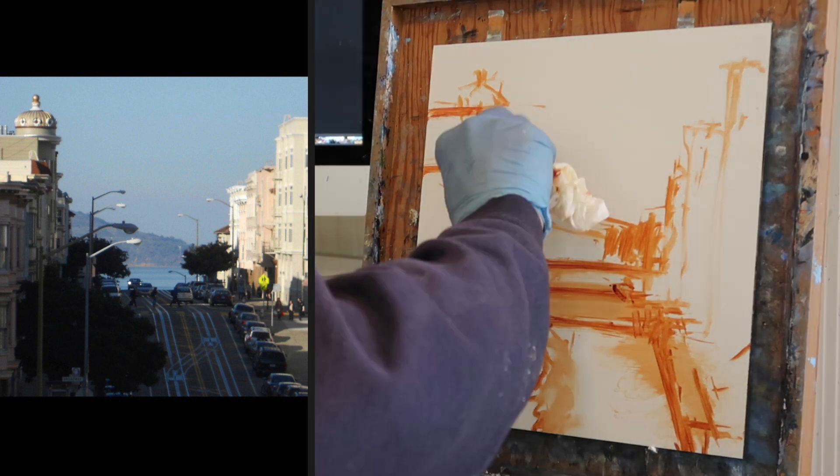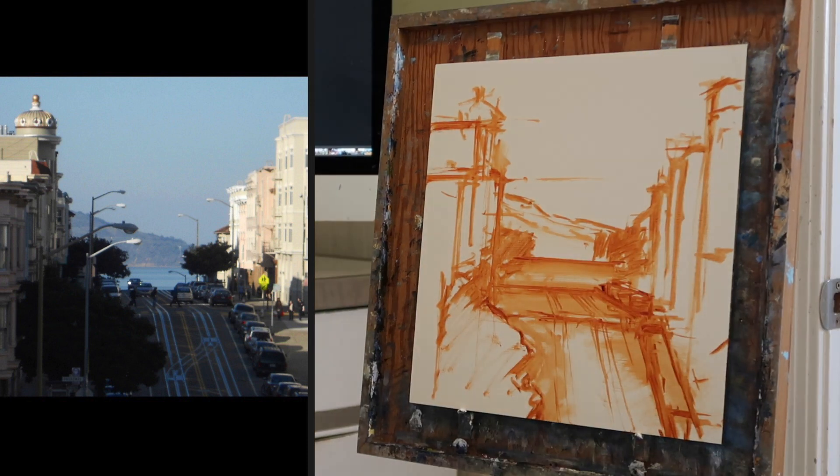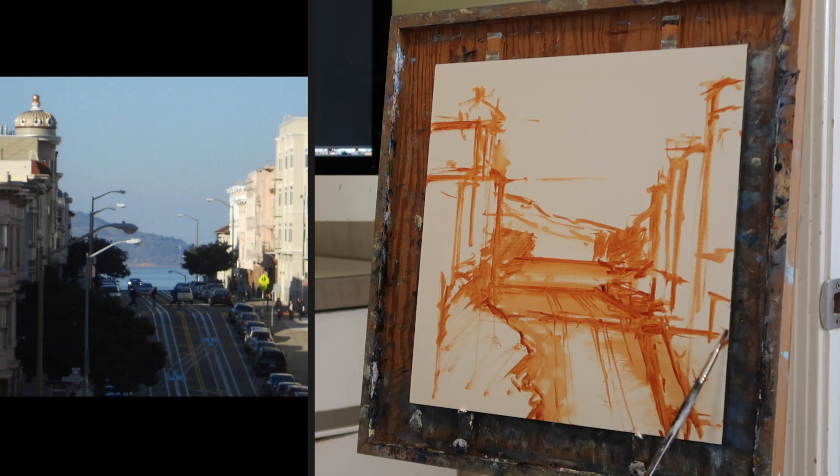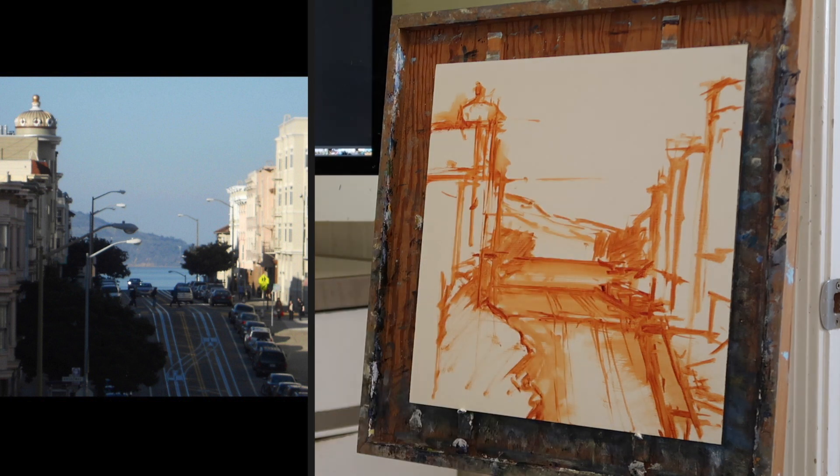I'm making a few adjustments compositionally. I reduced the size of that tree to the left — it was a little bit too big, kind of coming out into the center of the panel. So I reduced that.